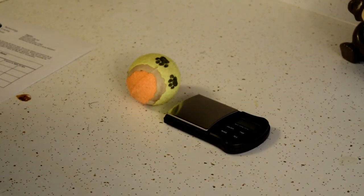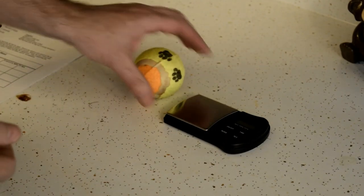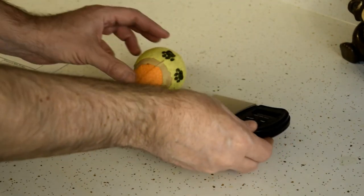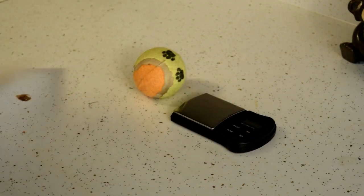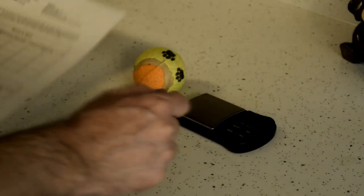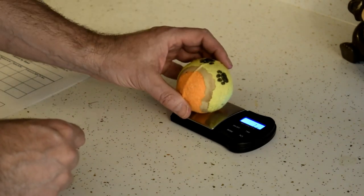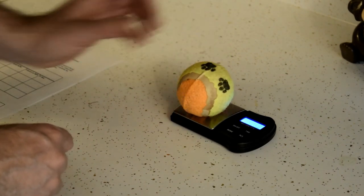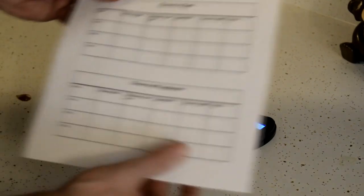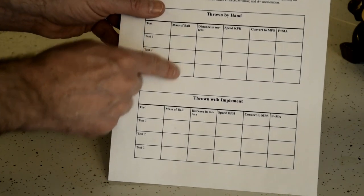The first thing we will need to do before we take this experiment outside is to measure the mass of our projectile, which will be this tennis ball. We are going to use a scale to measure the mass of the tennis ball in grams because this is a science experiment, and then we are going to write the results here in that first column where it says mass of ball. I'm going to turn on our scale and let it zero out, then place the tennis ball on the scale. It measures at 60.9 grams, so I'm going to write that 60.9 grams here in this first column.